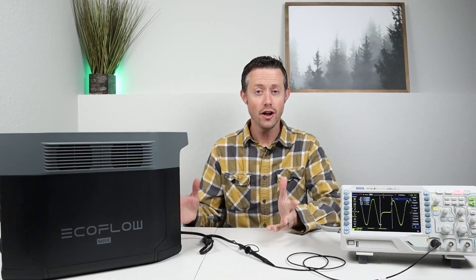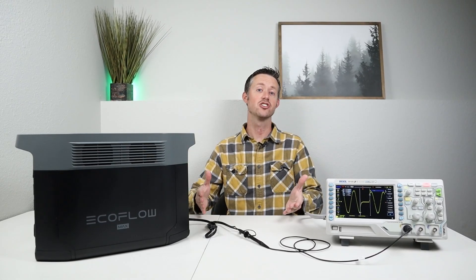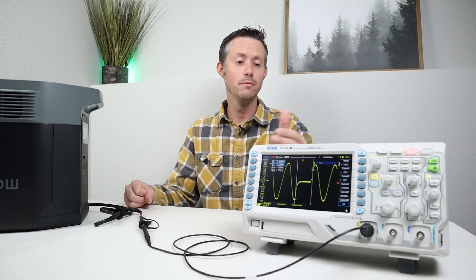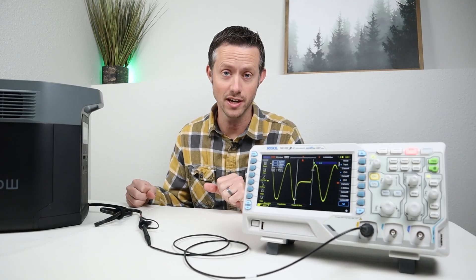Hey everybody, welcome back to a new video. A lot of the newer power stations support an uninterrupted power supply or UPS mode, but how fast do they actually cut over to backup power? In order to answer that question, I recently purchased an oscilloscope that allows me to measure the cutover time while testing the UPS.